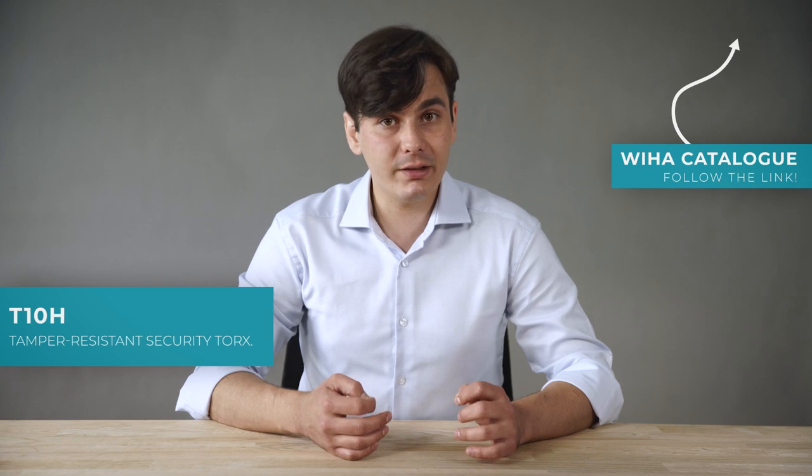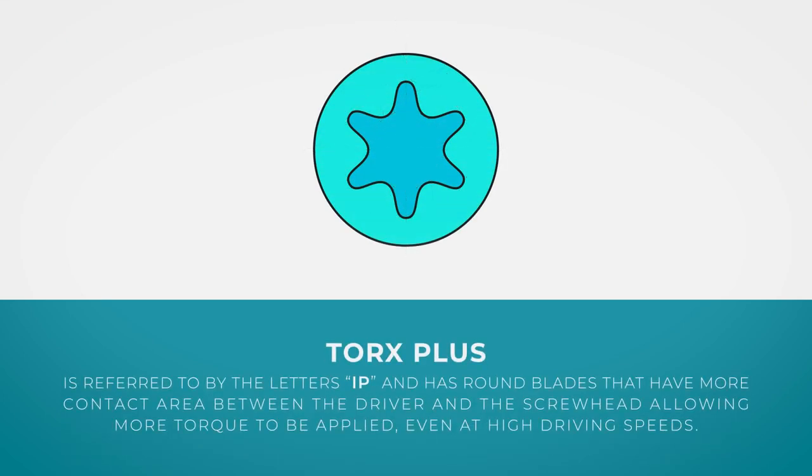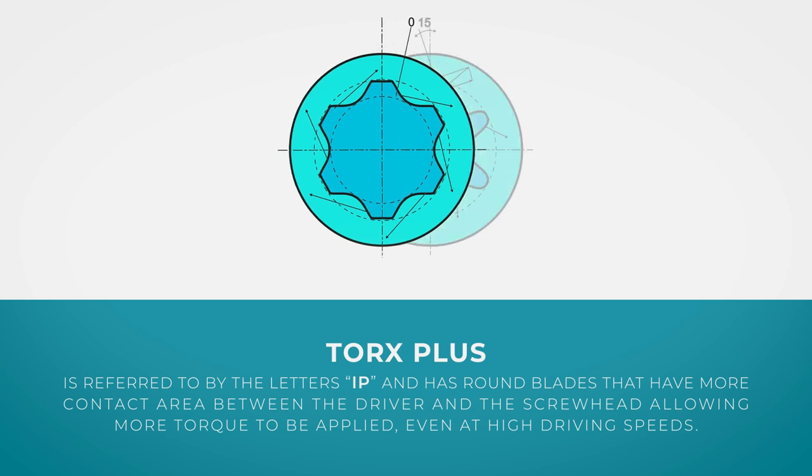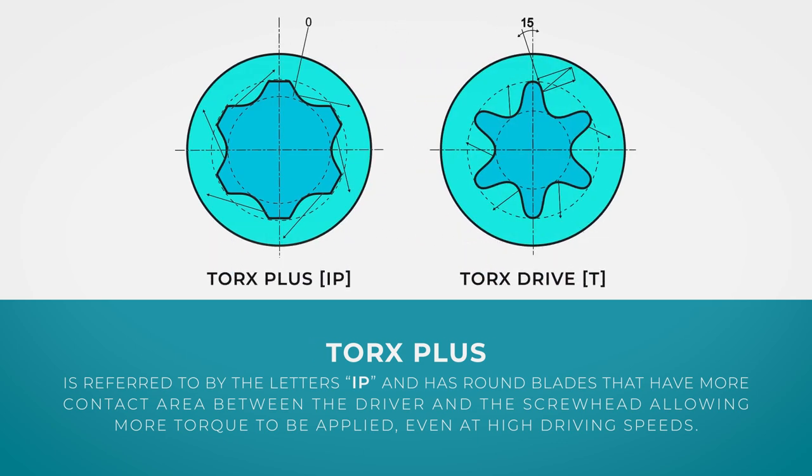This tamper-resistant Torx prevents a regular Torx or any other screwdriver from being inserted. T10H is an example of a tamper-resistant Torx tool, which you can find in this VR catalog. In 1990, Textron improved the Torx drive system with the Torx Plus. The Torx Plus is referred to by the letters IP and has round blades that have more contact area between the driver and the screw head, allowing more torque to be applied even at high driving speeds.